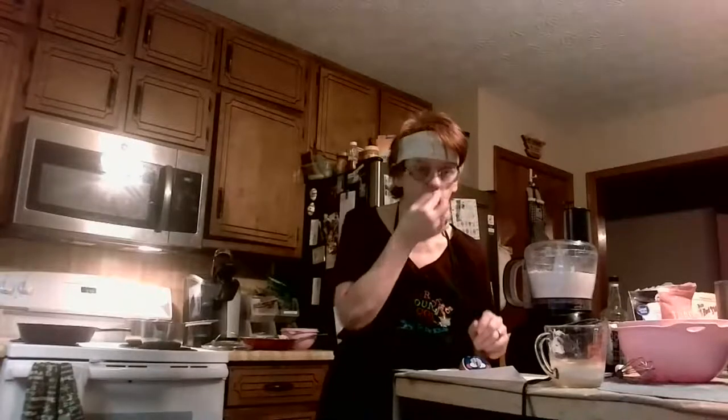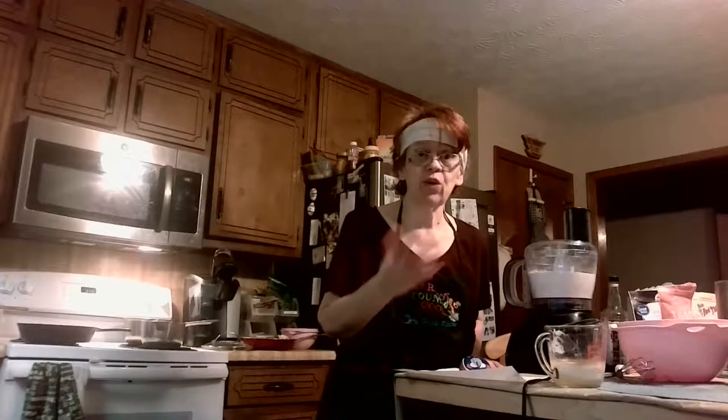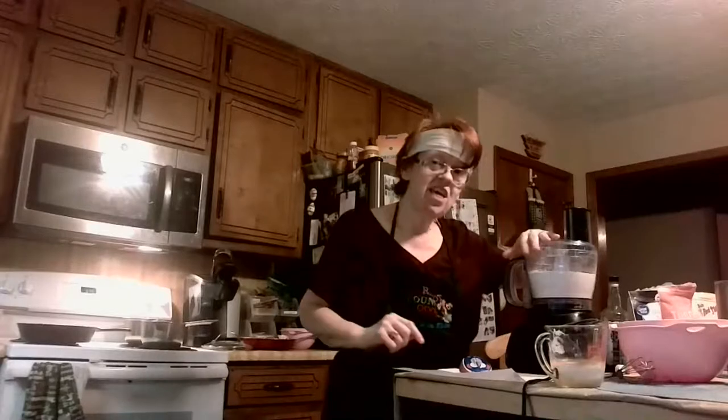You can use gluten-free flour but if it doesn't have the binder in there it's gonna fall apart on you. That's why I have so much trouble figuring out a good tortilla recipe. When I get to the perfect tortilla recipe it's gonna be right here. My husband loves his tortillas — he likes the flour ones. So I have to make the gluten-free flour ones and they gotta be right. But anyway, here are the ingredients — you ready? Here we go.